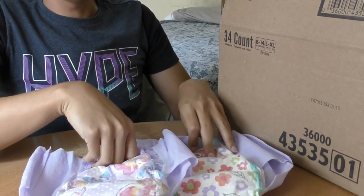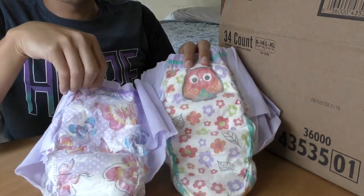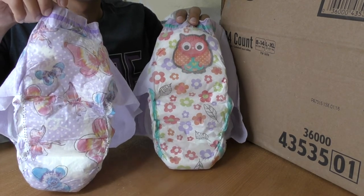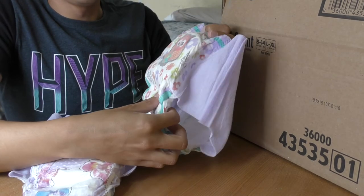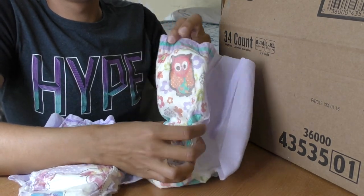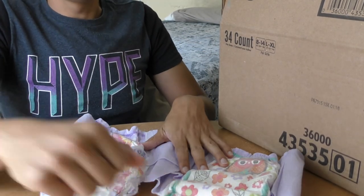Girl GoodNites added to my collection. What's your favorite? I think the mama owl is cute. Thanks for watching. Bye.